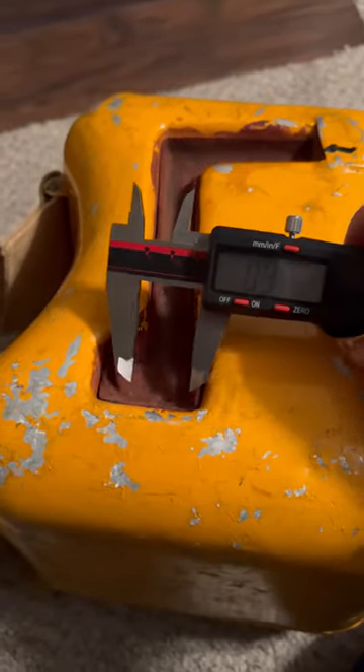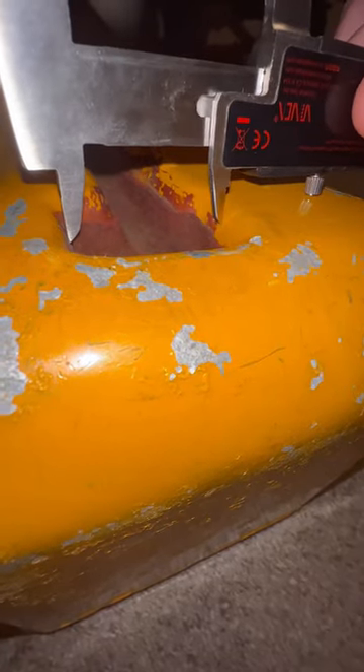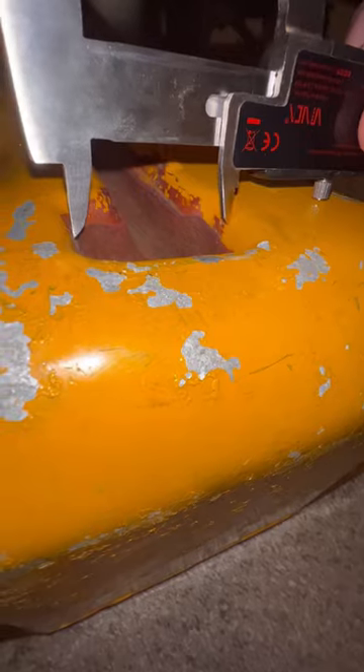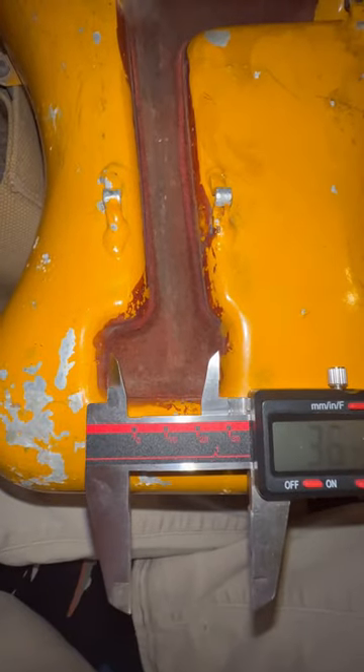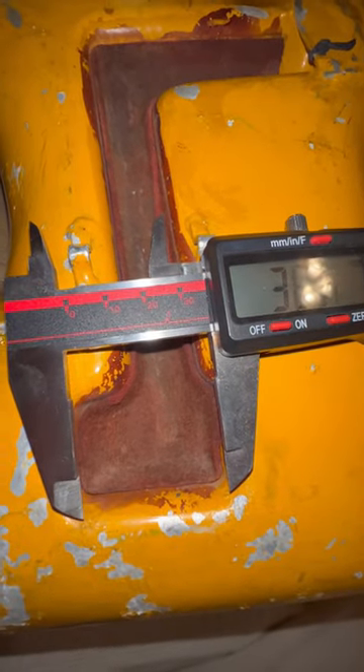Anyways, people threw a fit when I measured this dimension like this. They wanted me to do it like this — which yes, you would usually use that for internal dimensions — but in this case there was interference. I knew I could get a good enough dimension by eyeballing it, so instead of using the shorter internal dimension end, I used the longer external dimension end to make it easier.